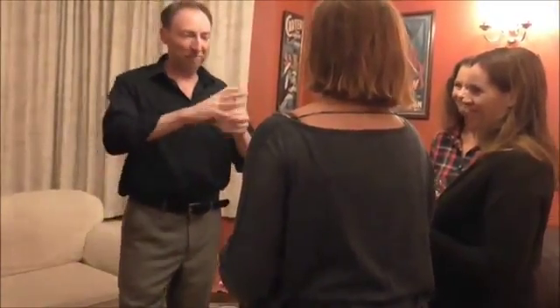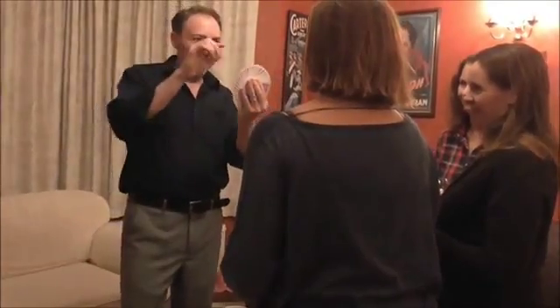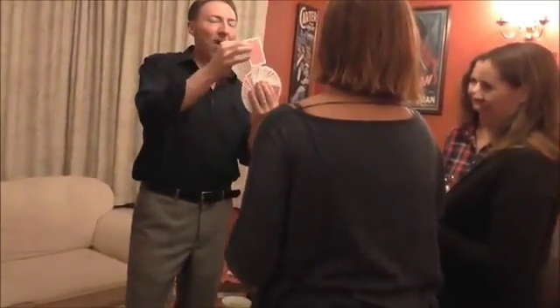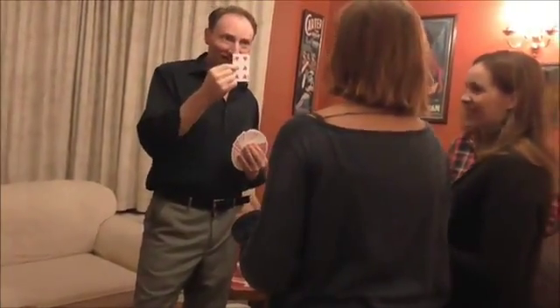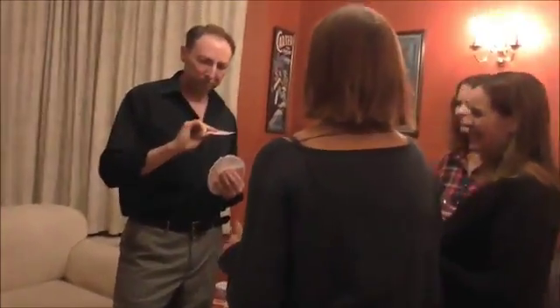You're not going to believe this. I have it. Here is your card. Prepare to be amazed. The six of hearts. At least the blanks are huge.